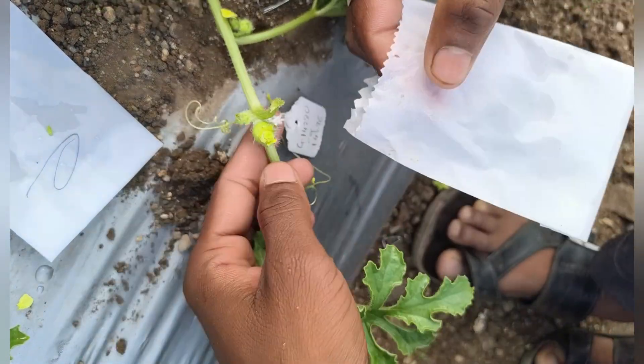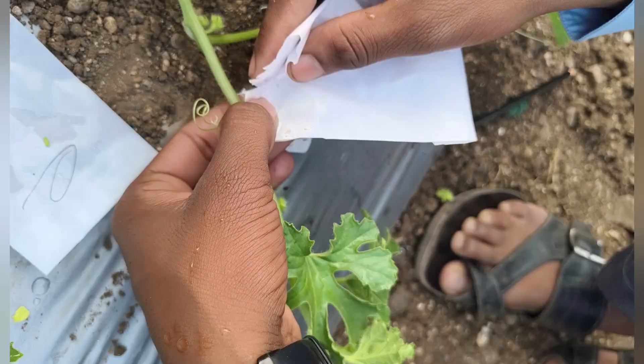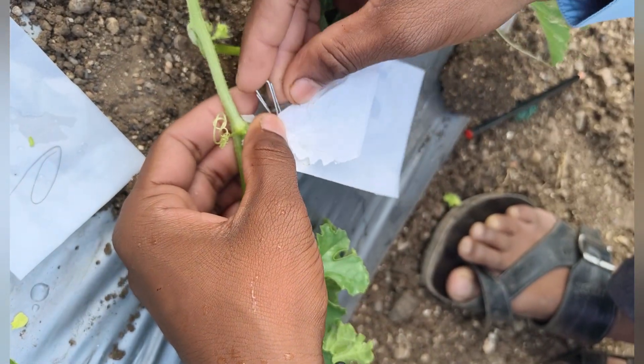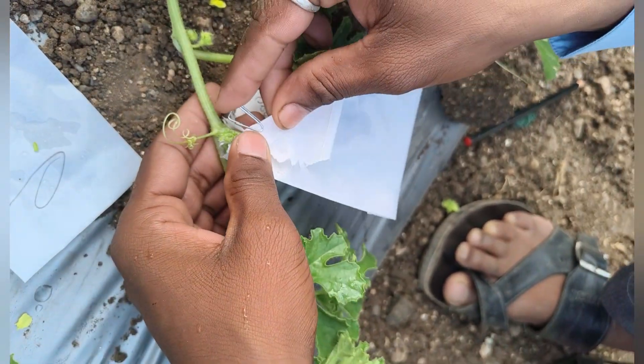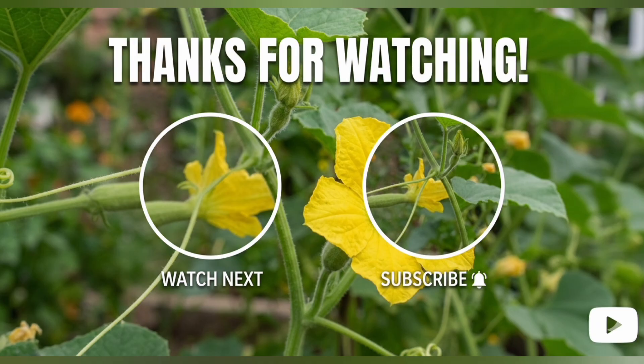Once pollination is completed, we again cover the female flower with the bag to ensure no contamination occurs during the next 24 to 48 hours. This completes our control pollination in tinda crops. If you found this video helpful, please share and subscribe to our channel for more videos on agricultural hybrid breeding and crop improvement. Thank you.